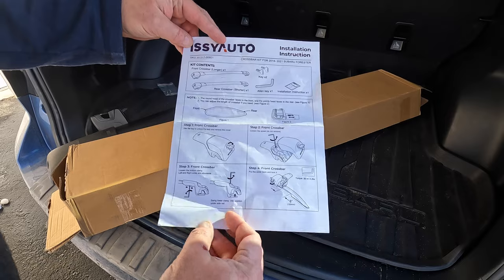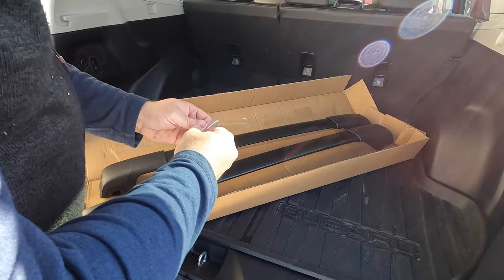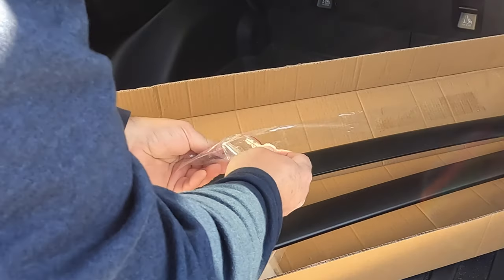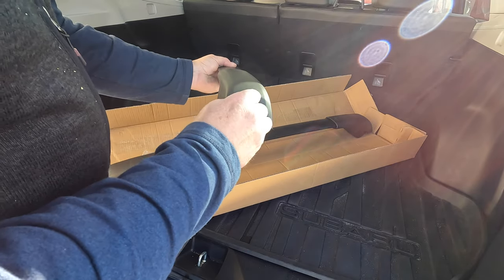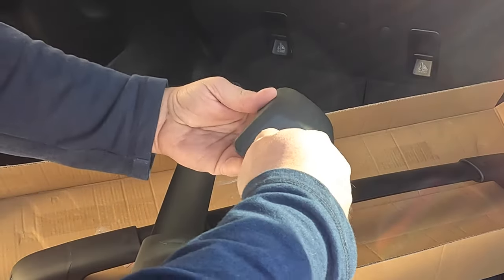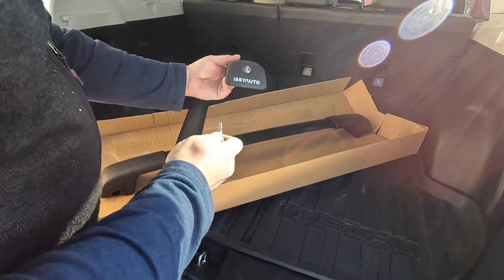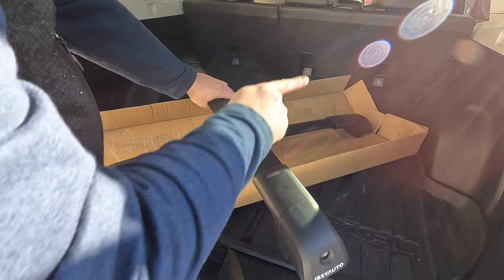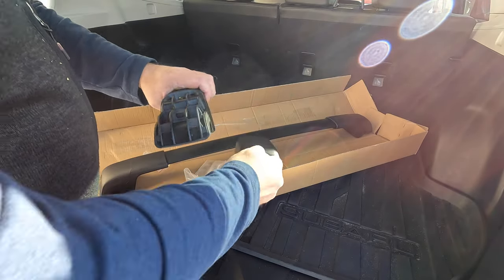Issy Auto has also provided some clear instructions. Make sure you're pointing the arrows to the front. First step, we've got to unlock those covers on the front rail. We'll get our key out here. Clearly identified as the front. Clearly marks where it's locked or unlocked. Looks like you can't take the key out when it's unlocked — it only comes out when it's in a locked position. Let's take the right one off, because there's the arrows pointing to the front.